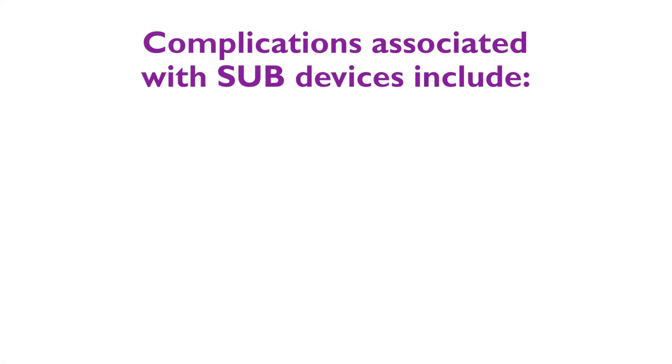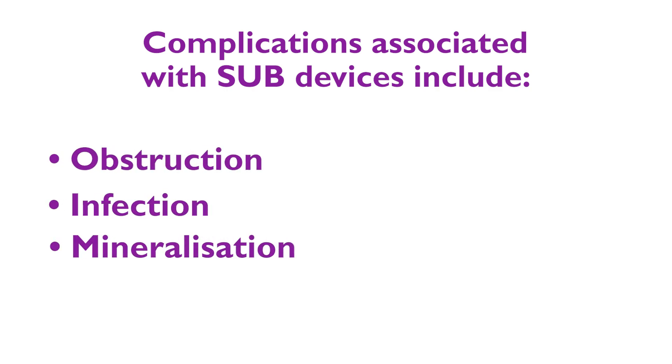Complications associated with SUB devices include obstruction, infection, mineralisation, and blood clots within the device, though they are minimised with regular flushing procedures.